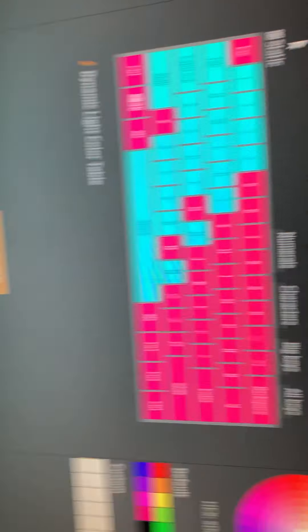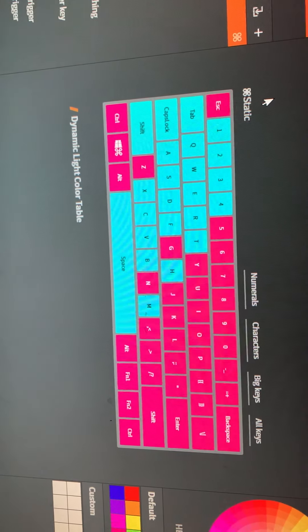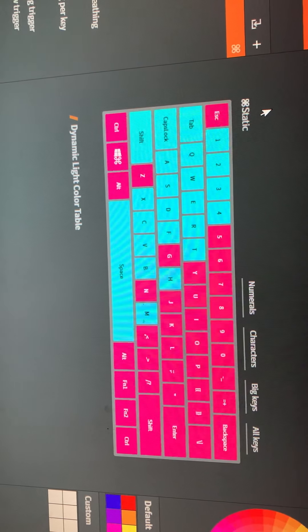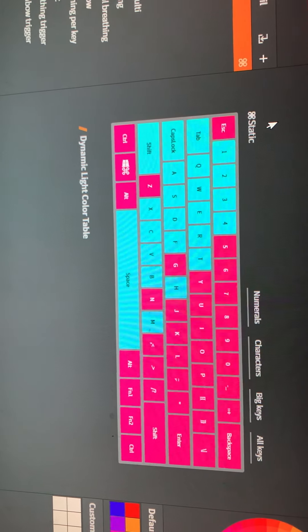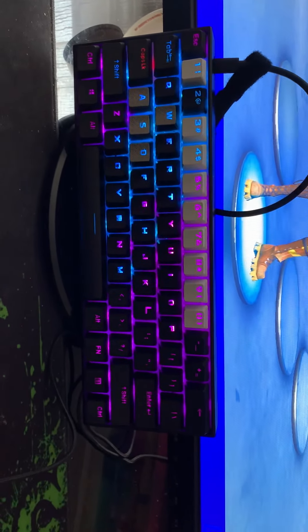First off, I customized it to look like that. All the colors — that's all my friend's keybinds, because he's going to use the keyboard too. So those are all his keybinds in turquoise. And the keyboard, that's what it looks like. Looking pretty cool.